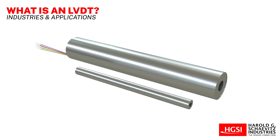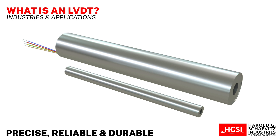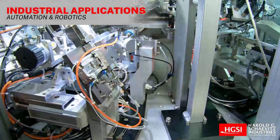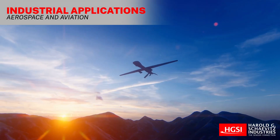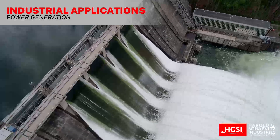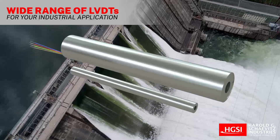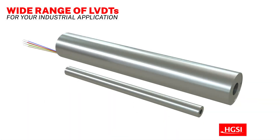LVDT sensors are widely used in various industries and applications due to their precision, reliability, and durability. Some common applications for LVDT sensors include automation and robotics, materials testing, aerospace and aviation, civil engineering, and power generation. Overall, the versatility and accuracy of LVDT sensors make them suitable for a wide range of applications across different industries.